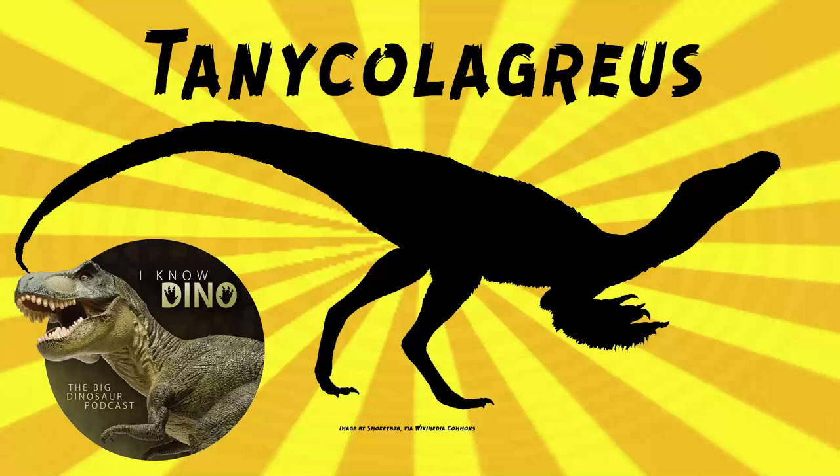And now on to our dinosaur of the day, Tanycolagreus, which was a request from Noctum Von Doom via our Patreon and Discord, so thanks!